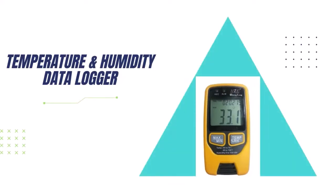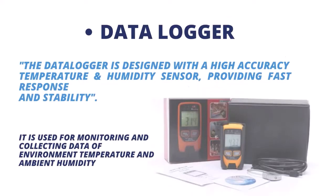Hello guys, I'm Muskan Patel from Radical Deckard Solution Private Limited, and today I'm going to talk about a temperature and humidity data logger. Please watch this video till the end. It is from HTC make and also called as Easy Log. This data logger is designed with a high accuracy temperature and humidity sensor providing fast response and stability.